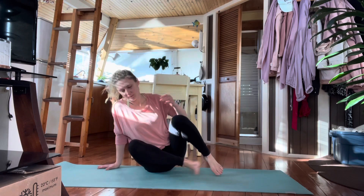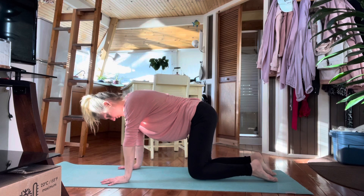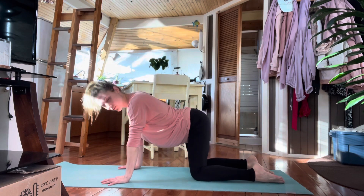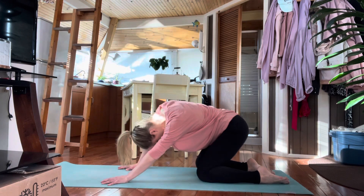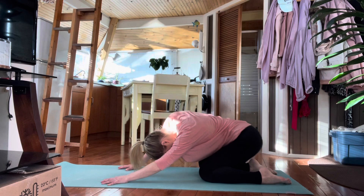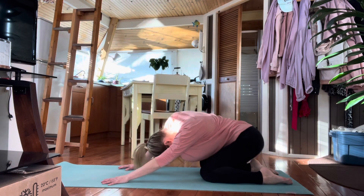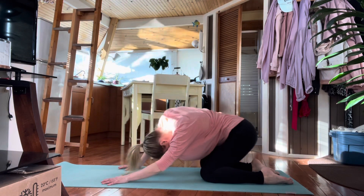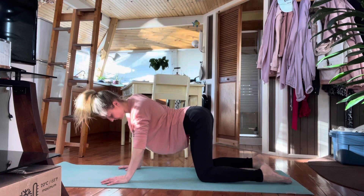Zip the knees up and then come forward onto hands and knees — hands under the shoulders, knees under the hips. Let's shift the hips side to side for a nice stretch into the glutes and outer thighs. Then circle the hips around, moving slowly in one direction, curving and arching the spine, moving the head, taking whatever movement feels really good to you. Let's go in the opposite direction now.